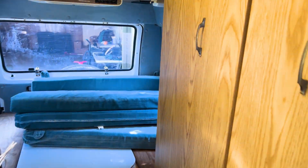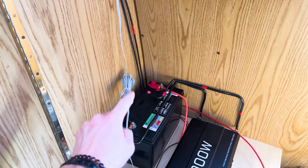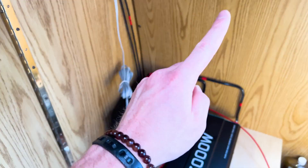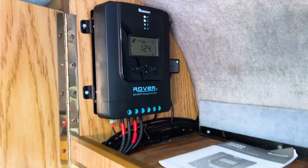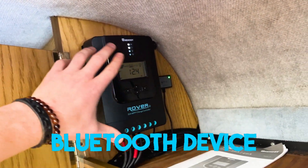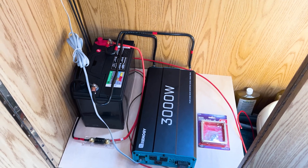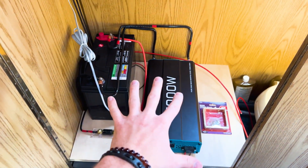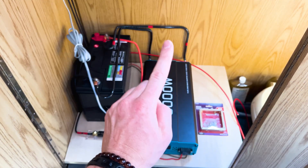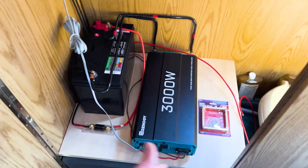Solar panels are up. Now they are connected through the controller to the battery, so the battery is actually being charged as I speak via solar panels. Alex did a really good job putting it all together. This thing is a controller — it's a Bluetooth device, so I can literally monitor what's going on with the whole system using my phone. Alex did a really good job. Now all we have to do is secure the battery and the inverter so when I'm driving, it's not moving around and getting destroyed.